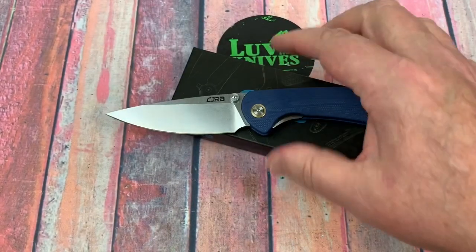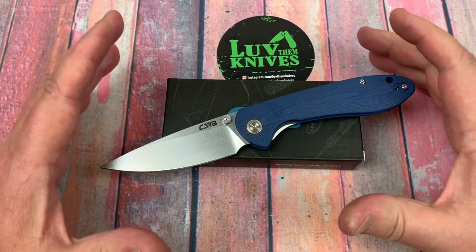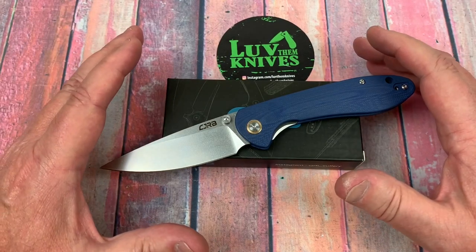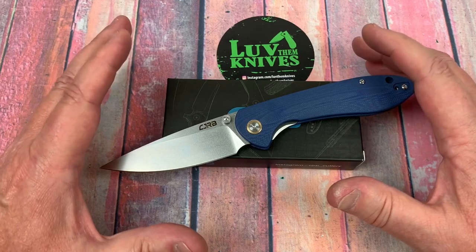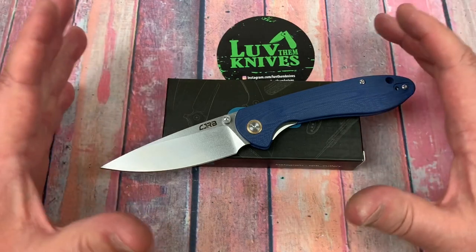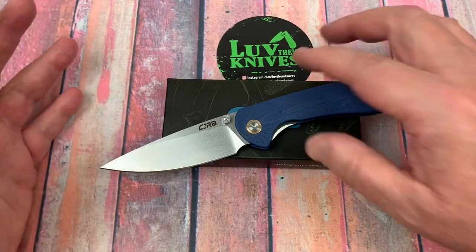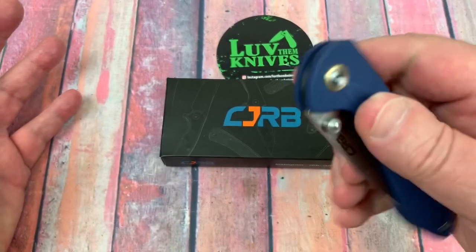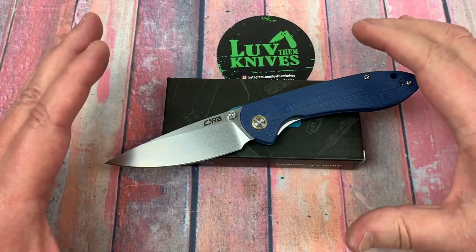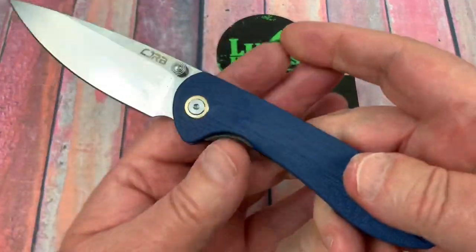I saw a video — one of my buddies, Outpost 76, he's got a YouTube channel. You can see his video of this knife, the Feldspar. Not exactly a complimentary thing. I sent him a message saying, hey, I see that you just love that Feldspar — because he had nothing good to say about it. He got jacked up. So quality control — it's kind of like, how did that knife escape with so many problems, and then this one's fine.